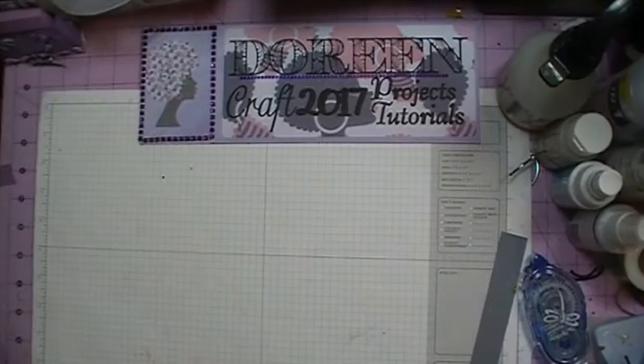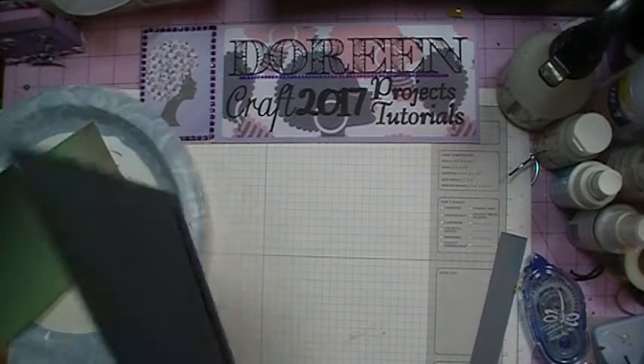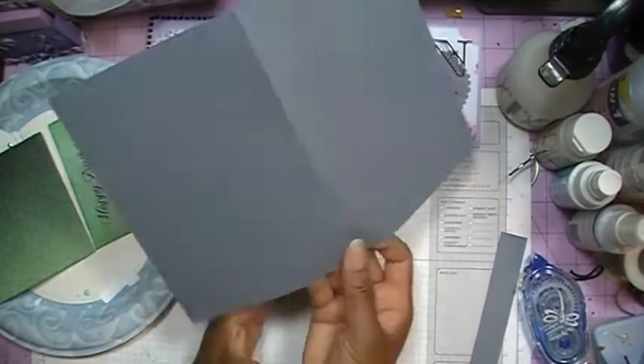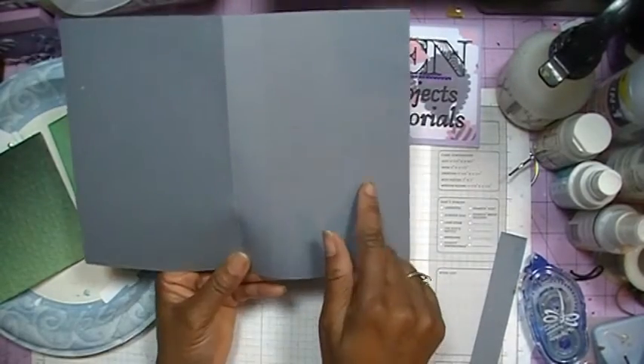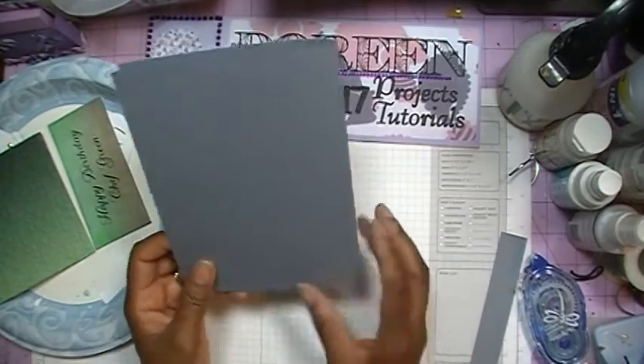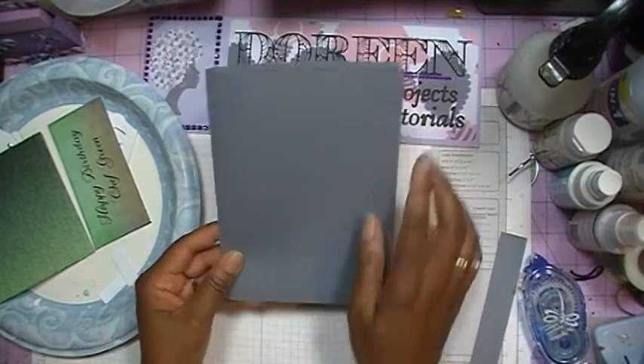Let's go ahead and bring up the supplies and we'll get started with the card. My card measures 10 inches by 7 inches, and I've gone ahead and scored it in half to make it a 5 by 7 card.